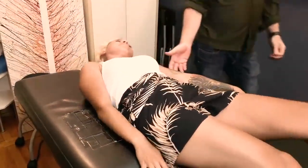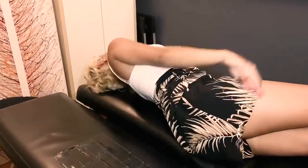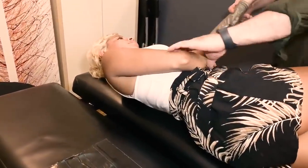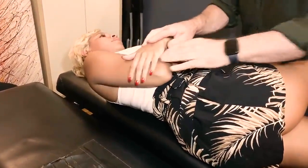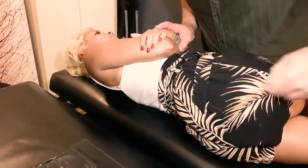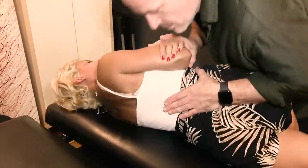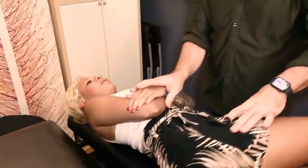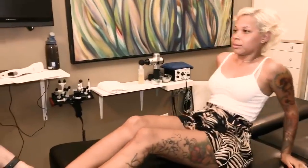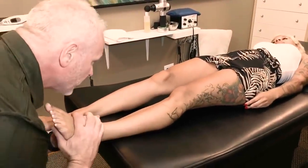Now lie on your side facing me. First straighten both legs, then bring up just the top knee. I'm going to position your shoulder like this. Bring this knee down a little bit. Now lie back down again. I'm going to look at the ankle a little bit.